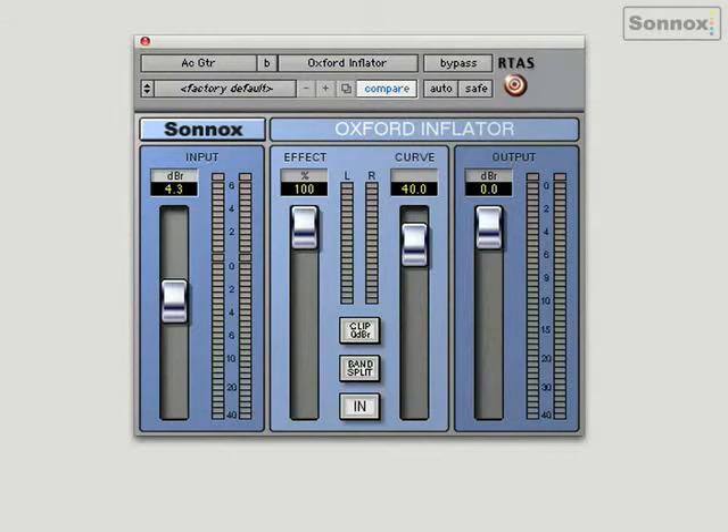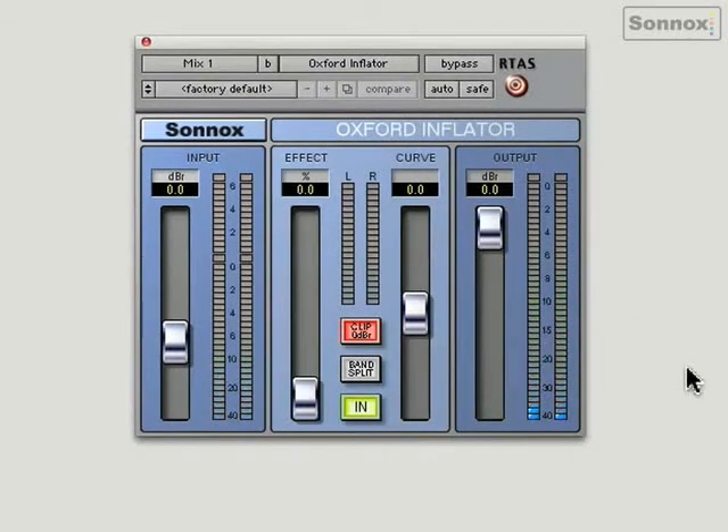Here we go with it out, and I'm just going to bring it in very slowly so you can hear the effect. You can hear a lot more depth, more bottom end, and a lot more presence. There's also a curve control which adjusts the colouration of the sound — it's slightly brighter towards the top and a little bit darker towards the bottom.